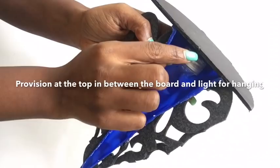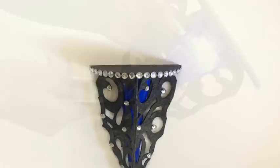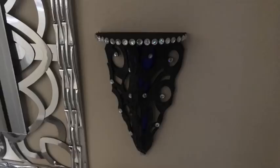I used gems to cover up the rough edges and to also add to the overall design. It's so pretty — look at what it looks like with the lights on. It's such a unique decor piece.